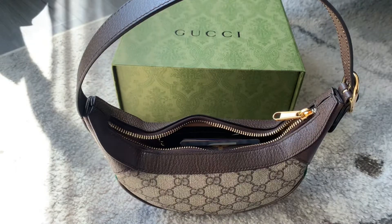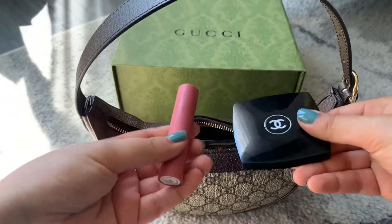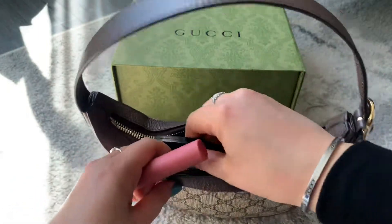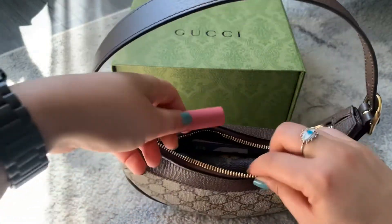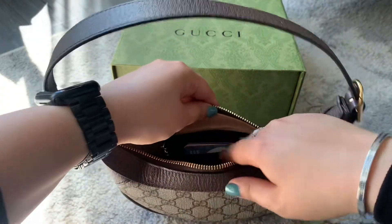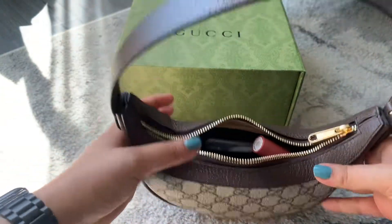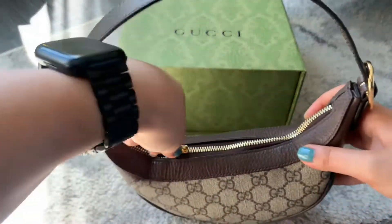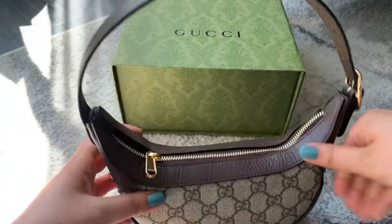Would it fit more? Let's try. I have here a compact mirror and a lipstick. The compact mirror fits, and the lipstick also fits. It doesn't fit a massive amount, but I feel like these are all the essentials that anybody would need.